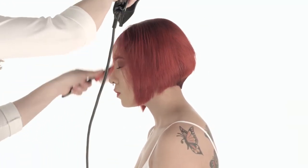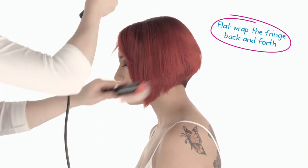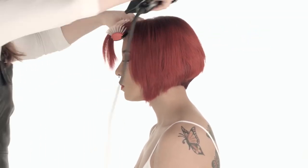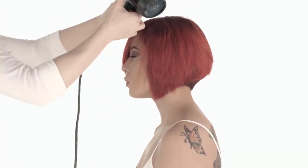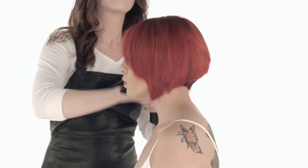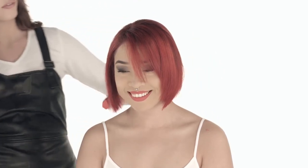Finally, for the fringe, I'm just going to flat wrap it back and forth. I really want to work out any kinks in the hairline — we already kind of took care of that with our flat wrap earlier, but I want to make sure we have it laying in both directions exactly how we want to place it. Then I'm going to bring those sections forward and direct them more towards myself so they lay nice and smooth and form right into the rest of the haircut.